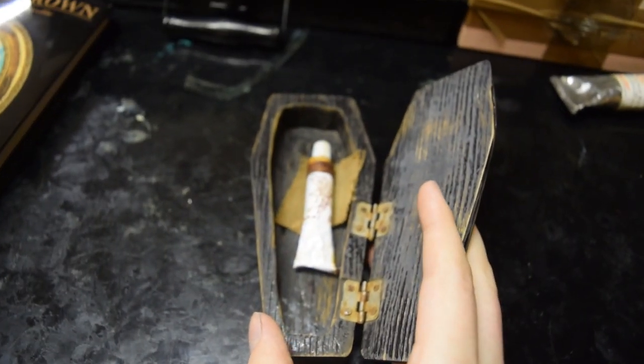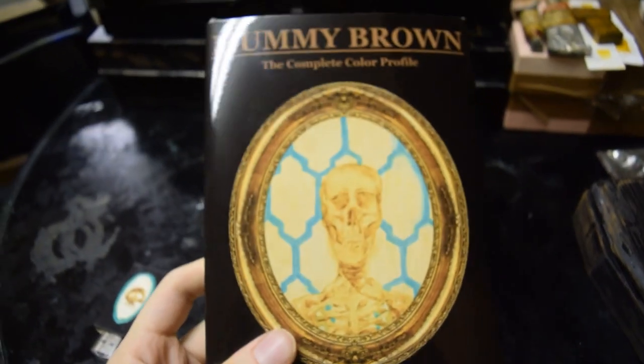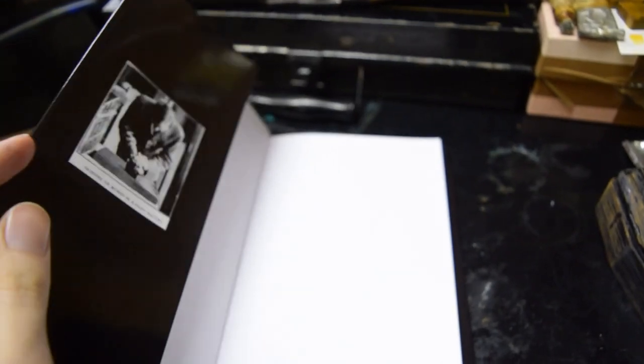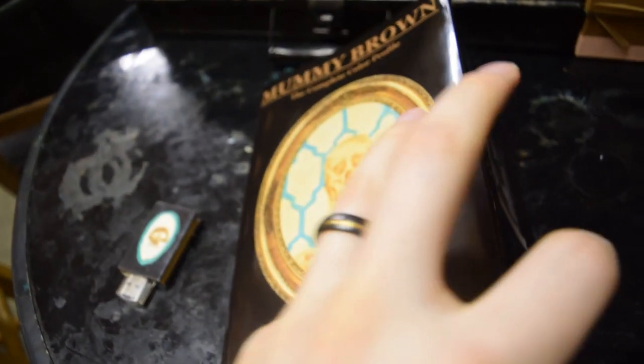If you'd like to know more about how I made this, how I obtained it, and the whole history of mummy brown, you can check out my book. I have the physical copy here — it's print on demand, with a link below where you can buy it. It's a linen book with a dust jacket, vintage pictures on the inlays of genuine mummy brown being made, and inside the book are all the details: how I got it, all my testing and everything.